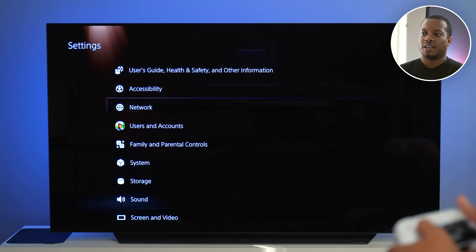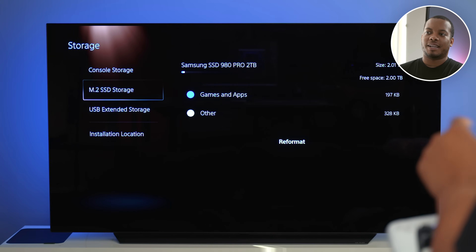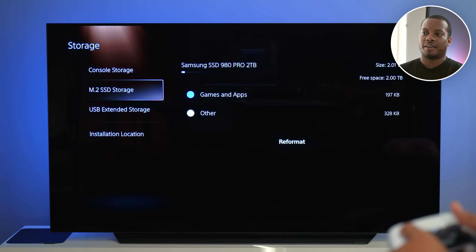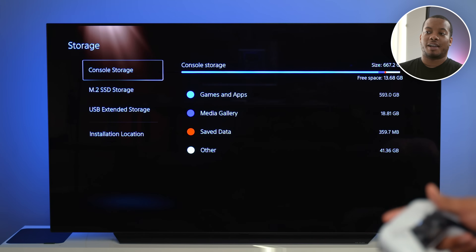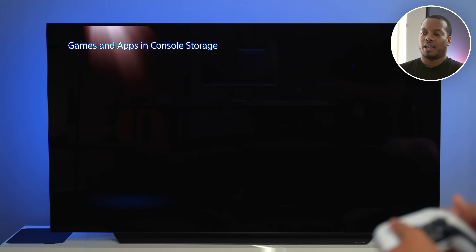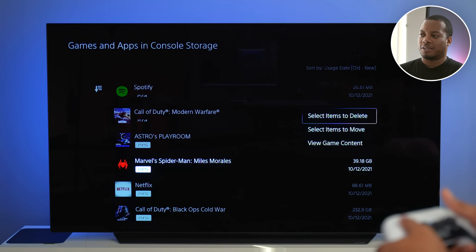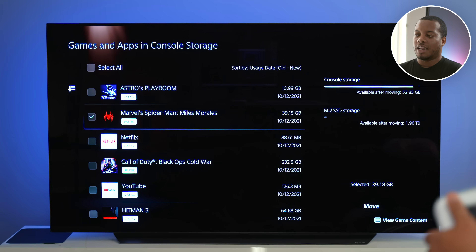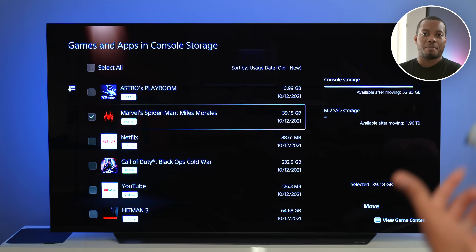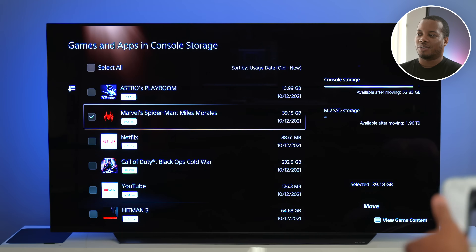Go into Settings, then go down to Storage. You'll see that you do have this new M.2 SSD storage option right here. But if you are trying to move a game over from the PlayStation 5 to that storage for the first time, you need to go to Console Storage and then go to Games. This is going to pull up all the games that I have. I'm going to move over Spider-Man: Miles Morales and select Items to Move. On this screen it's going to show you how much space you're getting back on your internal storage in your PS5.